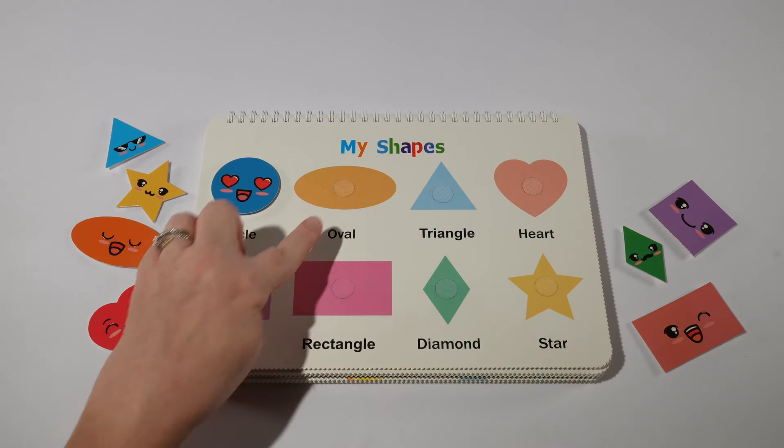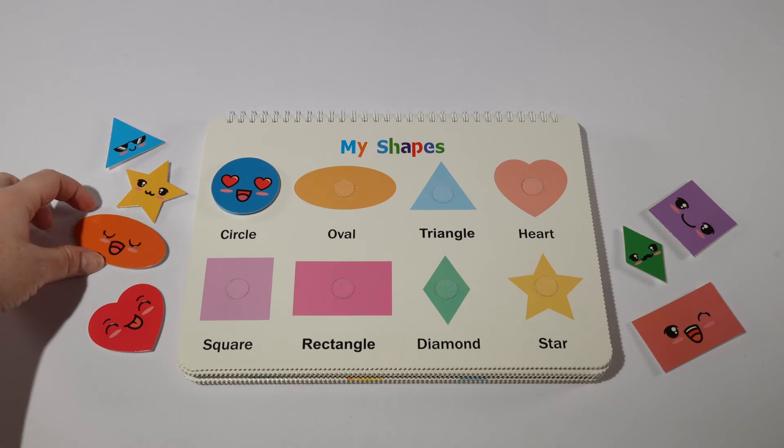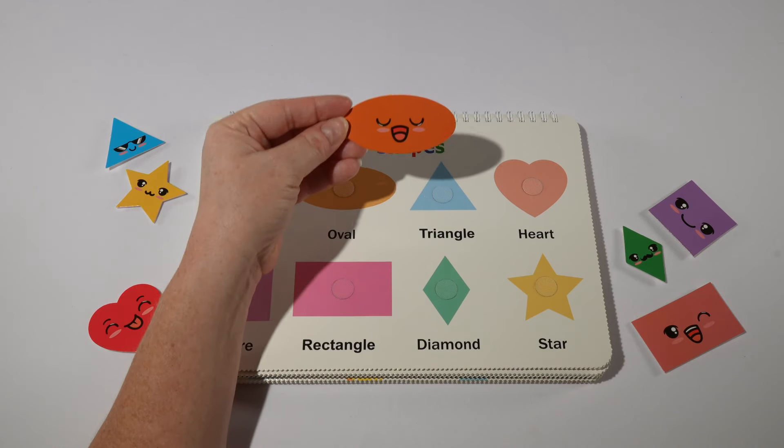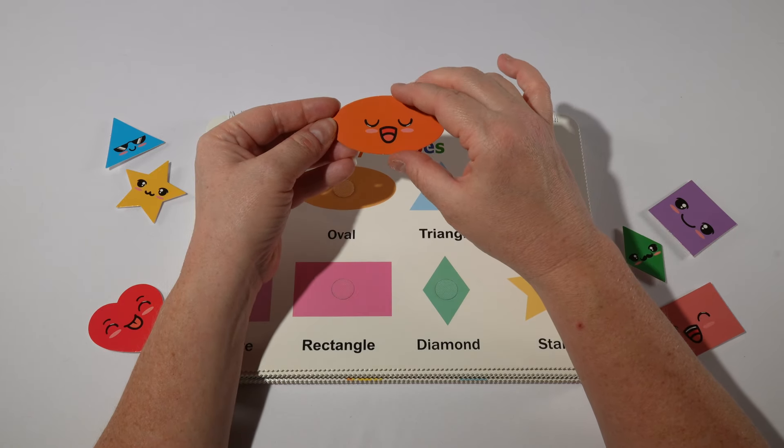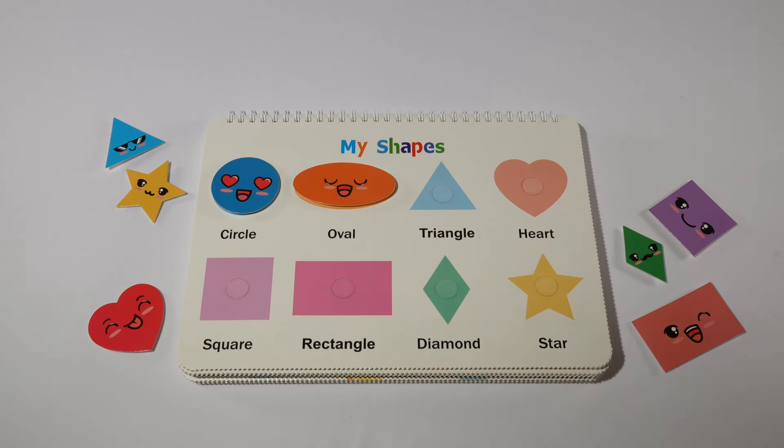Then we have an oval. An oval looks like a circle that's been stretched out. Our oval is orange, or naranja in Spanish.